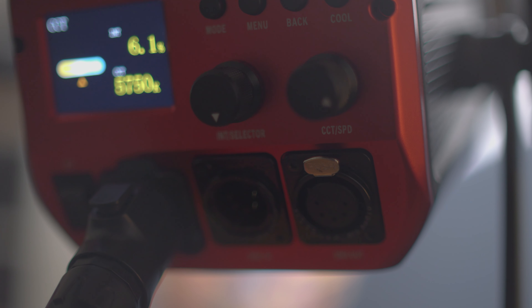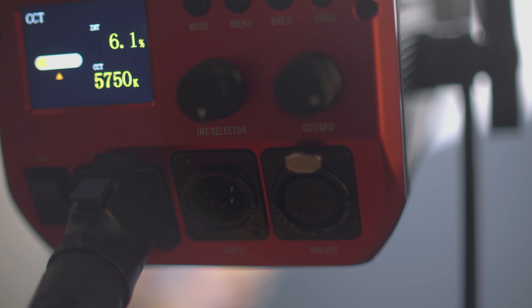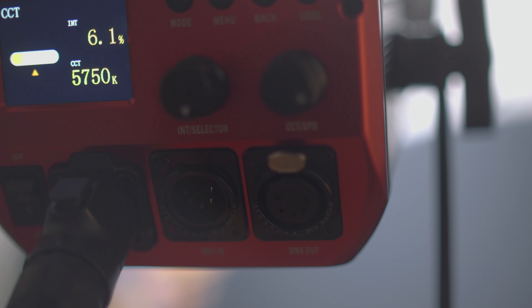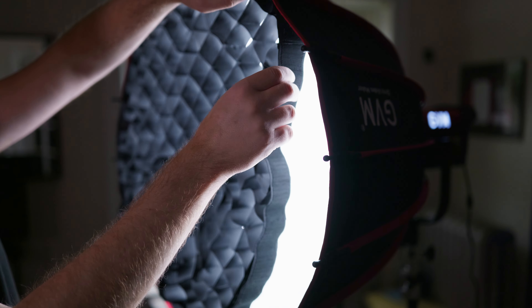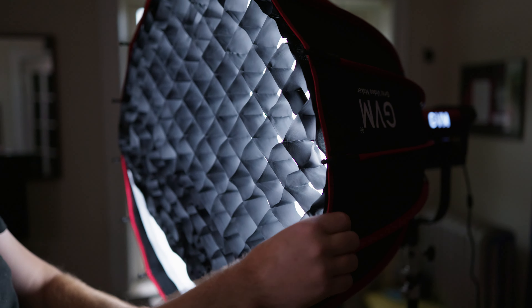There's a place for your power input — and the cable is really high quality — and DMX options which I'll never use but it's there. It's fitted with a standard Bowens mount. They gave me a softbox which we'll look at later, but you can put any Bowens mount modifier on there. There's also additional accessories like a V-mount plate, sold separately.